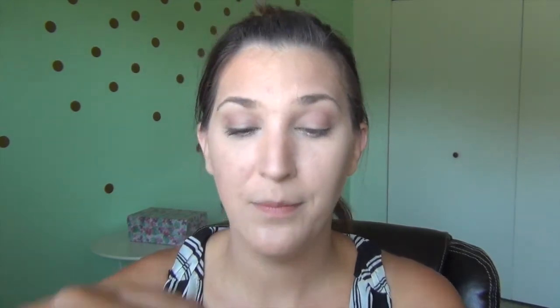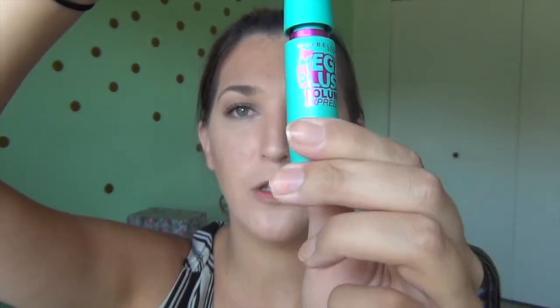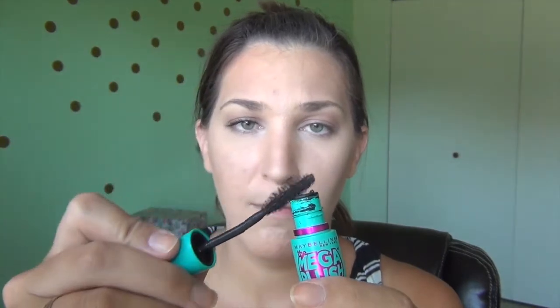Once that's done you can curl your lashes if you want. I'm not going to do that today because my eyelashes actually hit the top of my eyebrows. So I'm just going to apply some mascara — I'll be using the Maybelline Mega Plush Volume Express in black brown. Making sure to rub off the extra mascara so that it doesn't clump. Do one layer and then let it dry a little bit, then go back and do another layer. You don't have to do the lower lashes but I like to do them just to make my eyes look a little bit more wide.